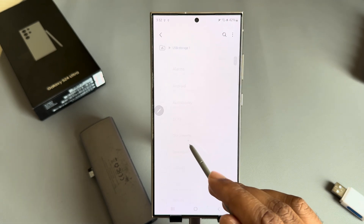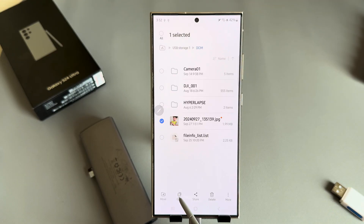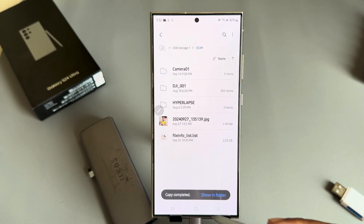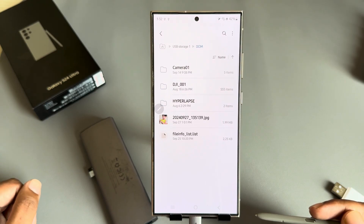And if you want to transfer from your USB back to your mobile, then open the file, same thing — copy and select where you want to copy it, then tap Copy Here. It will be copied.